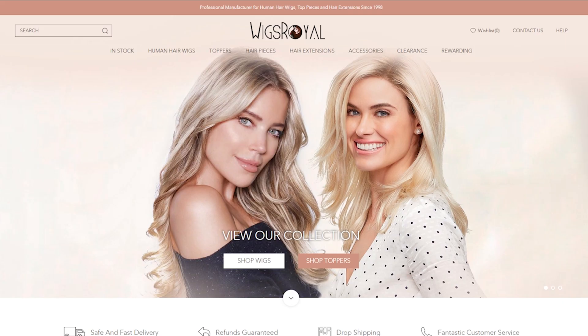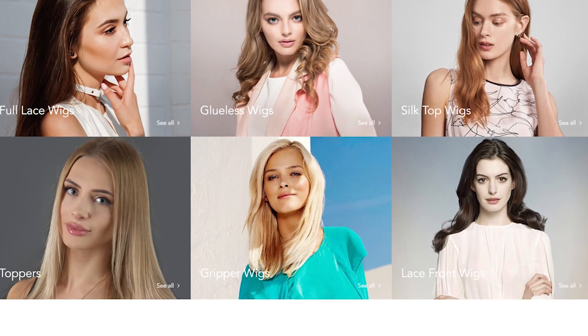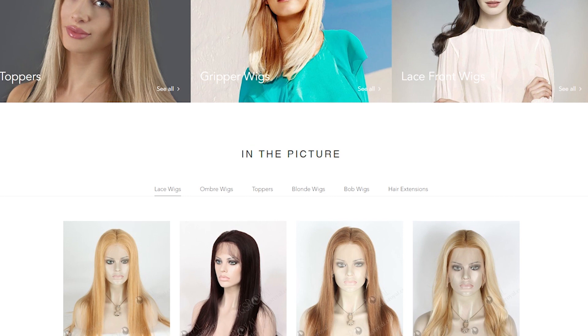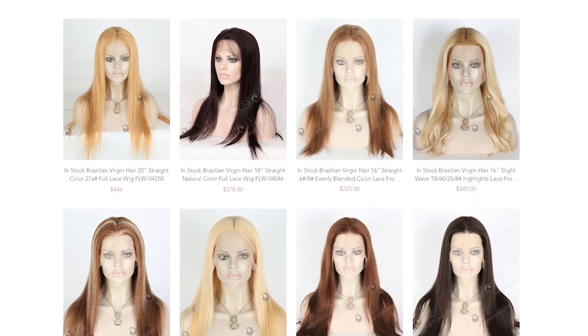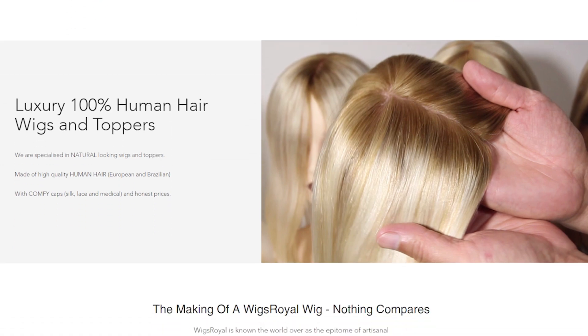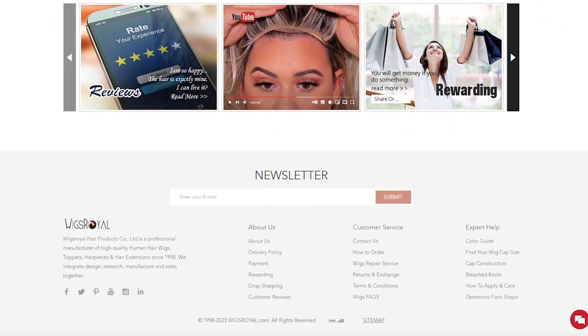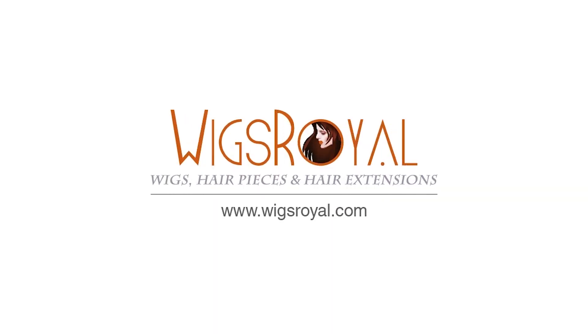Feel free to visit our website, www.wigsroyal.com. We can do a wide variety of colors and curvatures. Even if you just give us a picture, we can reproduce it perfectly. You can also follow and subscribe to us. We will show you wig-related videos every week. Any suggestions, questions, or comments, welcome to RighteousSales04 at WigsRoyal.com. Thank you, see you next time.